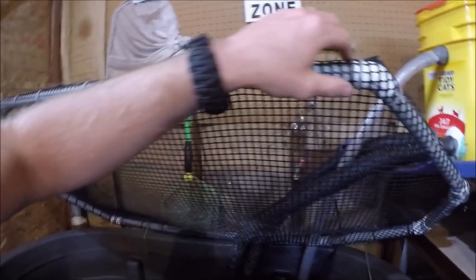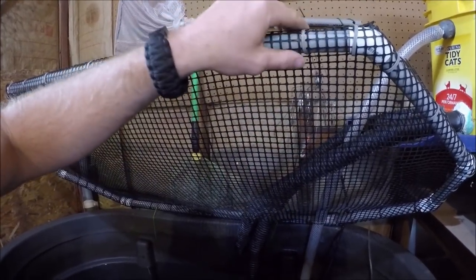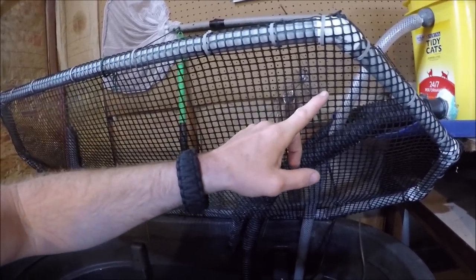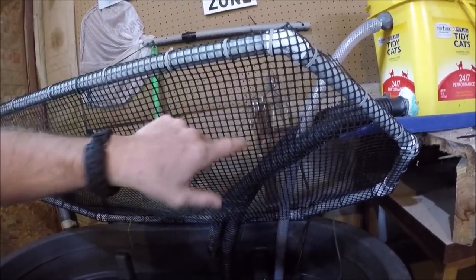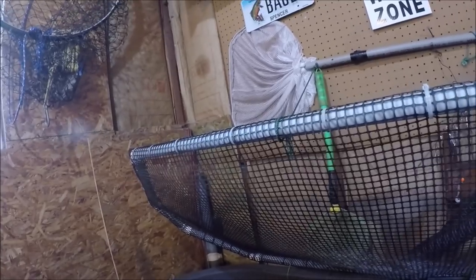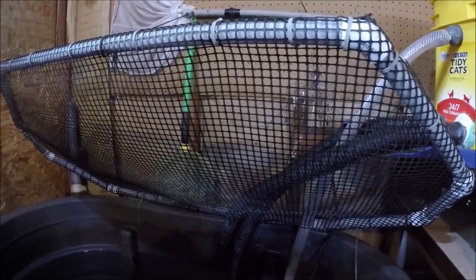This lid is just three-quarter inch PVC connected at joints, and I got this plastic chicken wire stuff at Lowe's. I just made my lid, laid it on top of the chicken wire, zip-tied it, and cut it — that's all there is to it. On the wall I've got a nail, and I just have a rope that I loop over the nail so it keeps my lid up, making it easier to net stuff. These creek chubs like to jump out. So that's the tank itself.